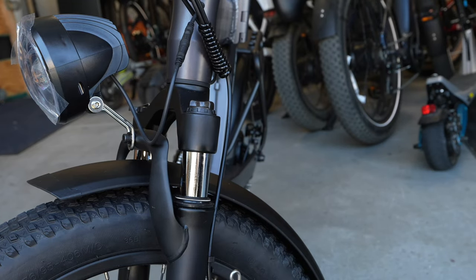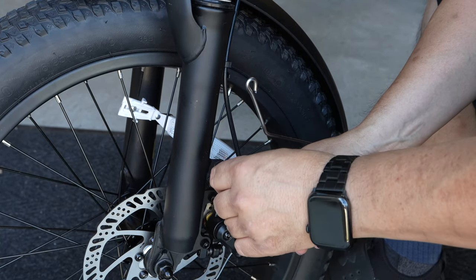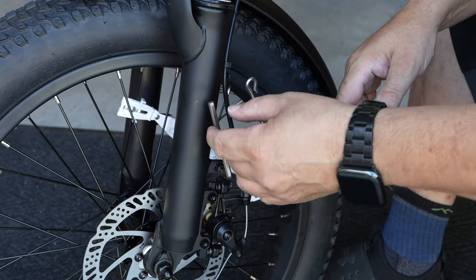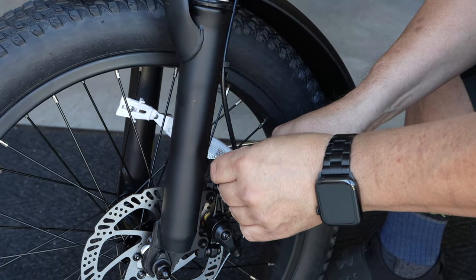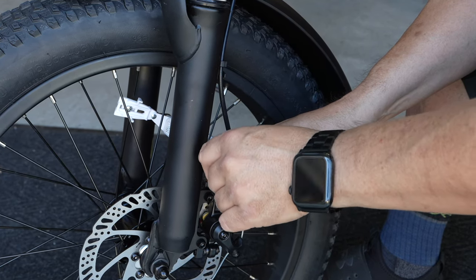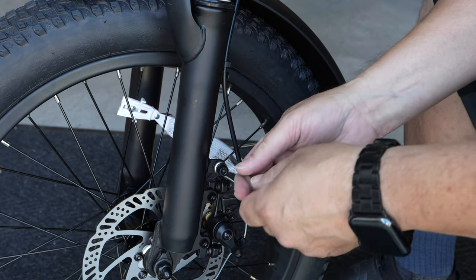I'm going to move the camera down so you can see where the bottom of the fender connects to the bike. Loosen and remove the screws on both sides of the bike, line it up, feed the screw back through and tighten it down. Do the same thing on the other side, and if everything looks nice and straight, tighten it down completely.